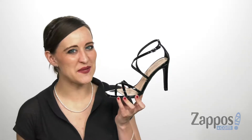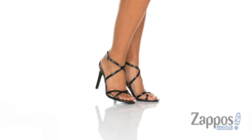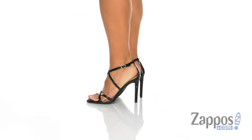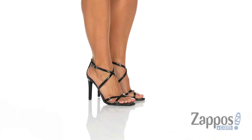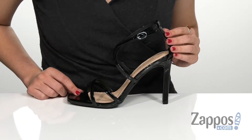Hi, I'm Ariel from Zappos and this is Janie by Chinese Laundry. This strappy heeled sandal comes in either a patent or a snake embossed synthetic upper, and the one I have in front of me is in fact the patent one.